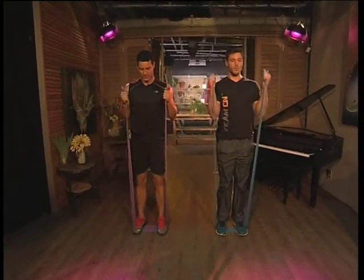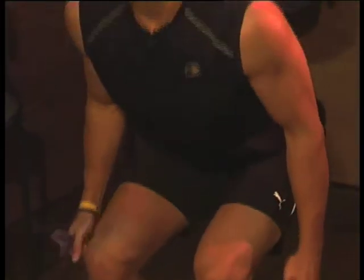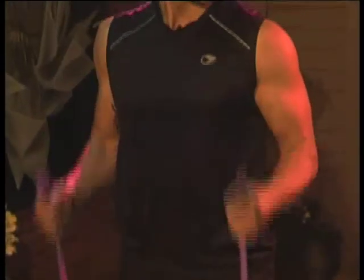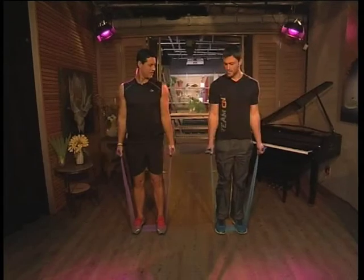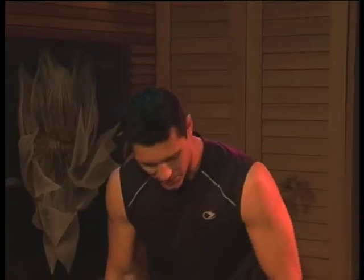I'm going to go for three more. One — good. Let's try to get nice and low down with that squat. Two. That's it. And last one. How did that feel? Perfect. Nice pump in the arms and legs — it's nice to get the quads and the biceps involved at the same time. That personal training part is wonderful.